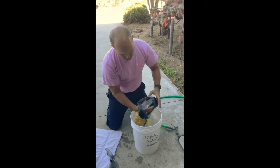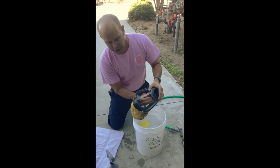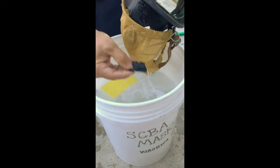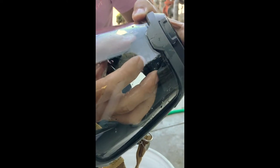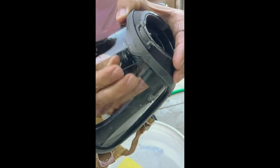If you need to, you can also pull out the inhalation valve right here and wash that separately. To put it back in, put the front in first, line it up, and then it'll snap into place. It's a little tricky — there we go.